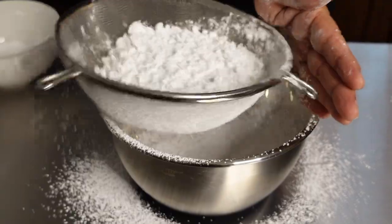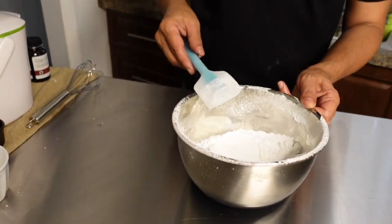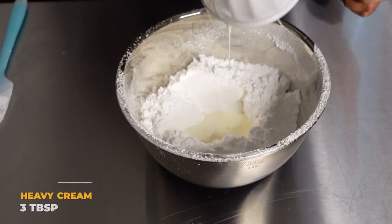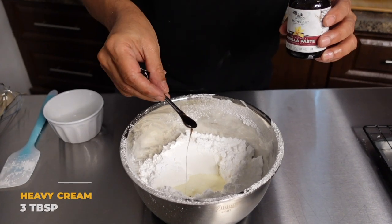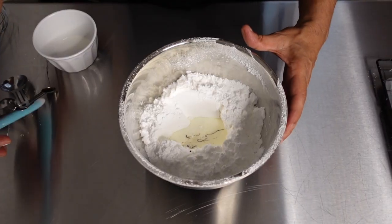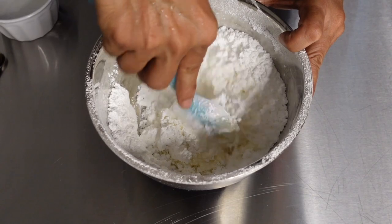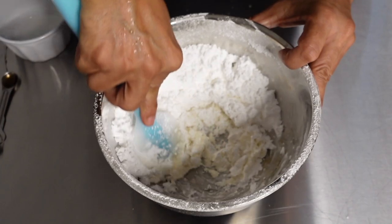I am continuing to sift my confectioner's sugar. My sugar is sifted and to that I'm going to add only two ingredients: three tablespoons of heavy cream and one-third teaspoon of vanilla. I'm going to mix until it comes to a smooth consistency. You want it to be a little runny because we're going to drizzle this over our pastry.